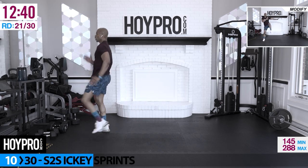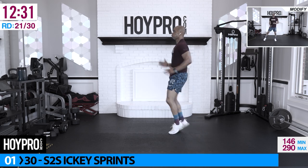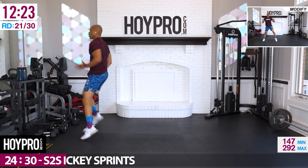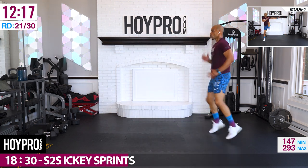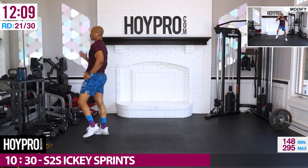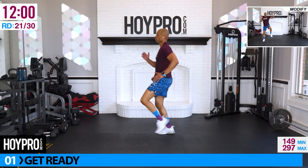From here, side to side icky sprints. Pick those legs up, crunch through that core, stepping over for three — one, two, knee — front, then bring it back. One, two, knee and over, bring it back. Come on, we're on the case. Oh, it's 30 seconds.